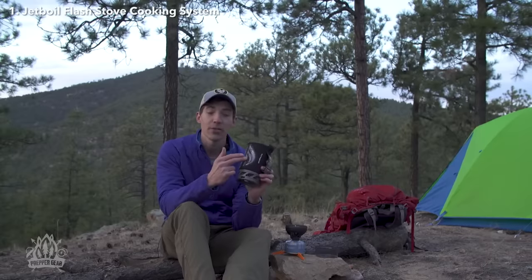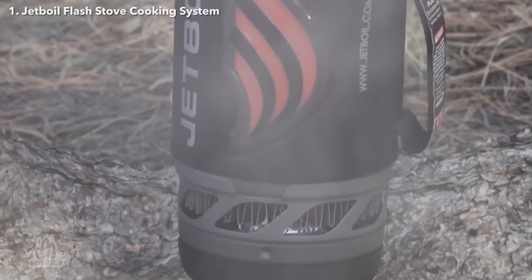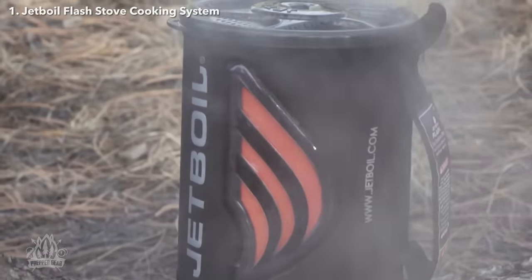The new Flash also has a thermochromatic heat indicator that changes color for safety and fuel efficiency. It tells you exactly when the water is hot so you don't waste any fuel.